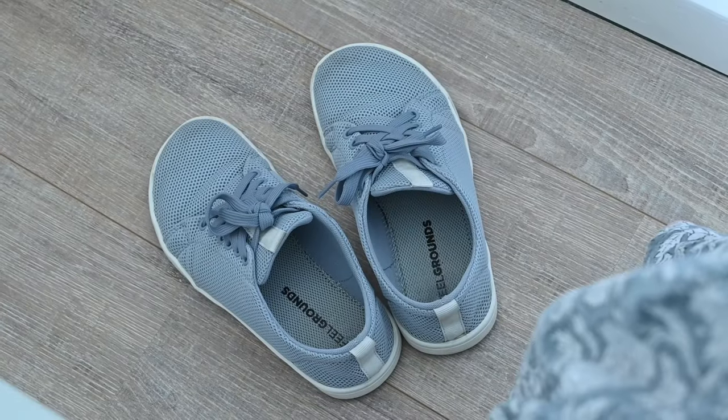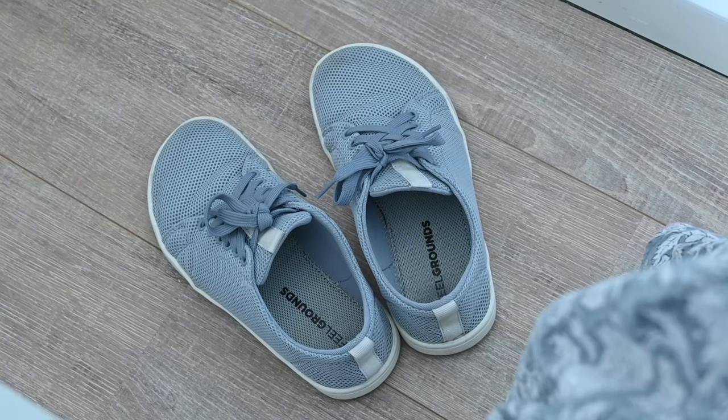Let's start with the first model that I ever bought, which is the feelgrounds original. This is a model I've worn for years — I actually just decluttered my two last pairs because they were so worn out. Their first model was brought out in mesh, which I've had I think twice, in the light blue color, which I think they discontinued — I'm so sad about that because I really loved those shoes. They now also do them in the knit material and in their luxe material, which is a faux leather.